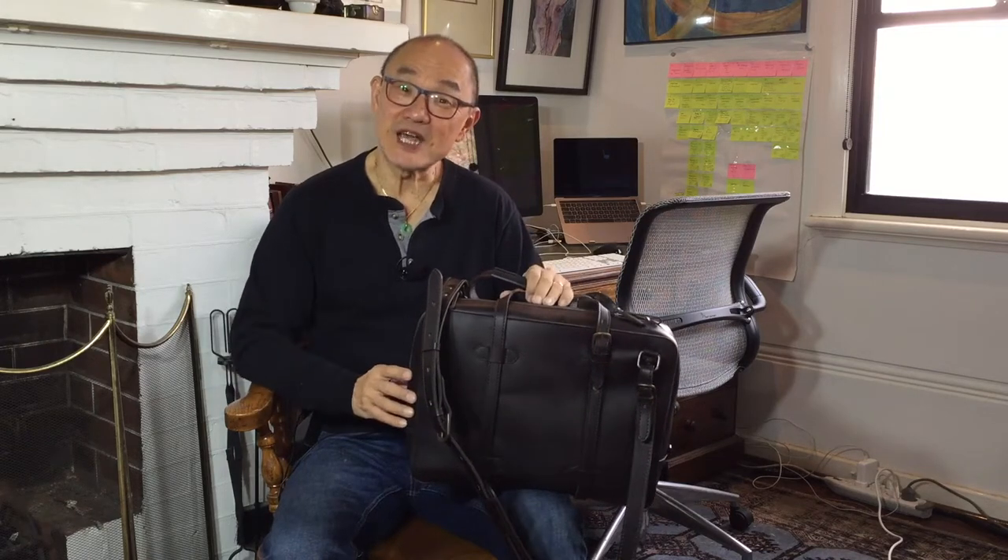G'day guys, welcome to my channel, Bootlosophy. If you haven't been here before, my name is Teg. I'm filming on Whadjuk country in Perth, Western Australia, and I acknowledge the traditional custodians of this land.